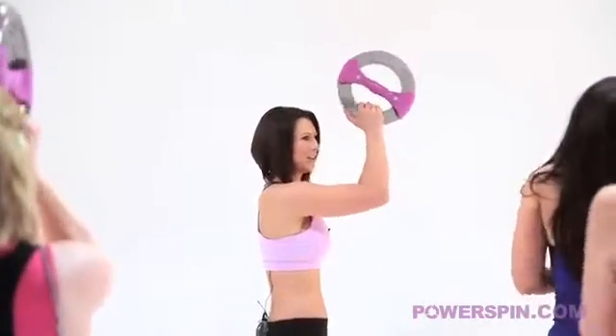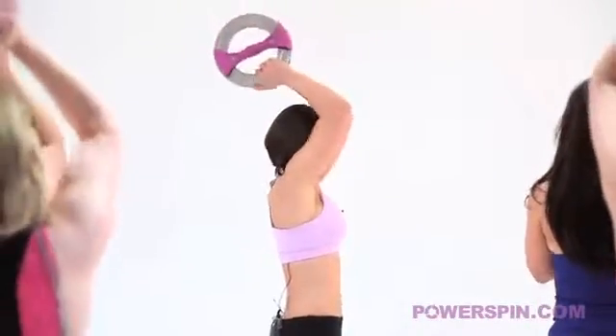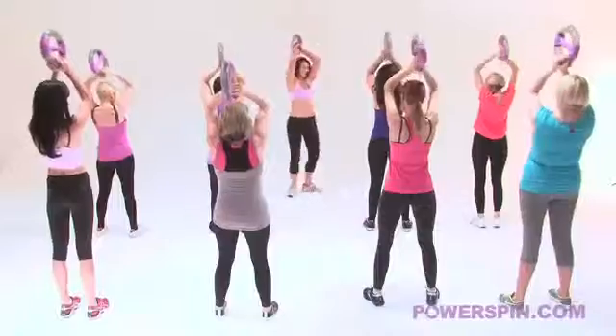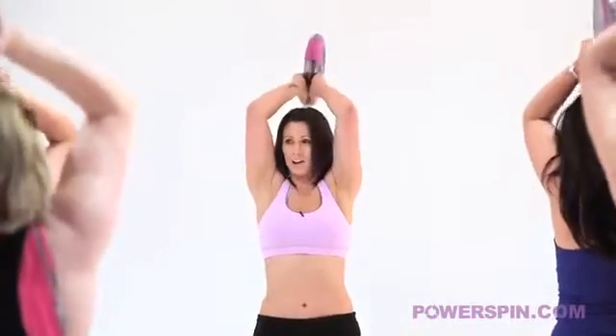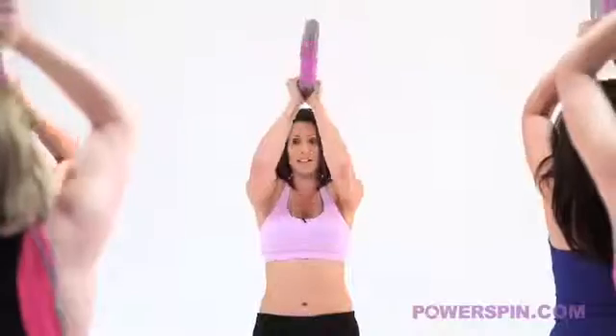Nice tight tummy. Keep your knees soft. Come on Laura, you can do it. Movement number three here is taking it up nice and high. Well done. Hold on. This is one of the most important ones. Don't fail me now. And bring it back down into the centre.